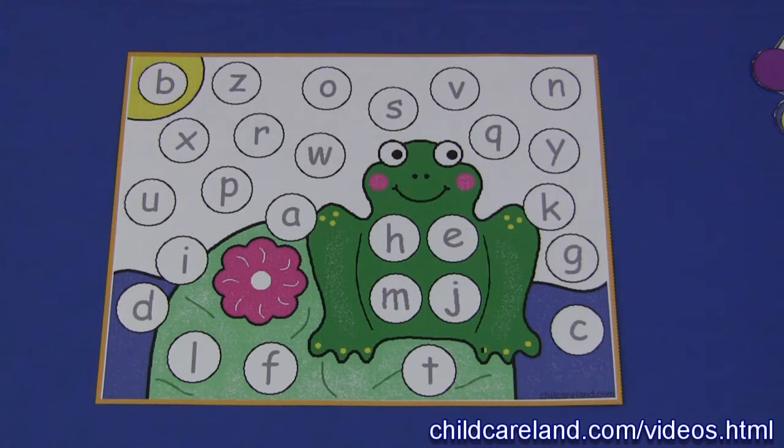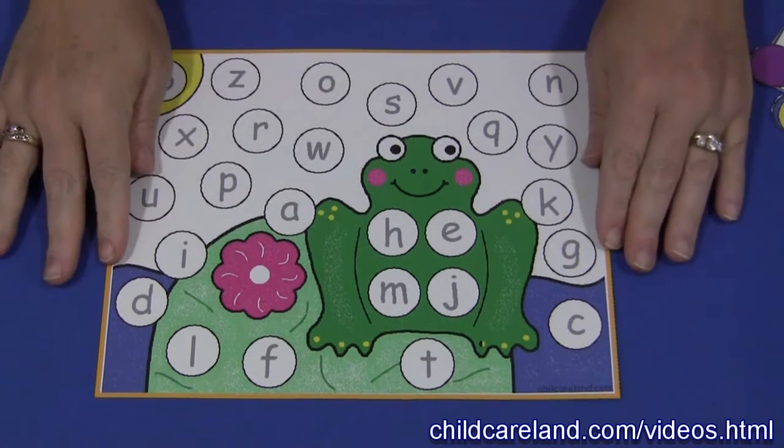Hi, I'm Shelly Levitt with ChildCareLand.com and today I want to share with you Frog Alphabet Cover-Up.